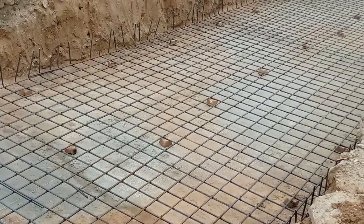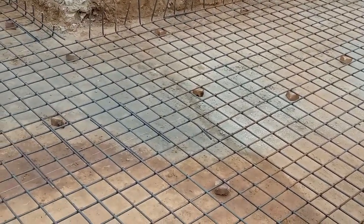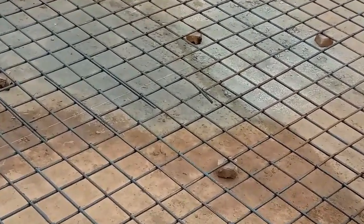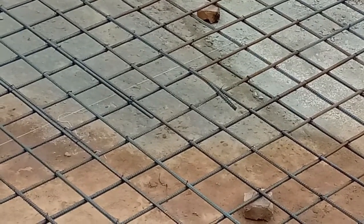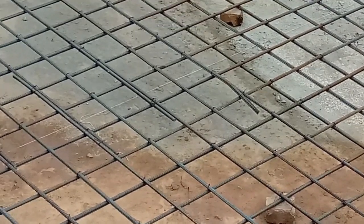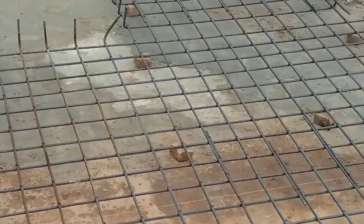This is a single mesh, and on top of this they will provide another mesh. The depth of this bed is 18 inches including the concrete cover. They used 60-grade steel rods here in this raft foundation construction.